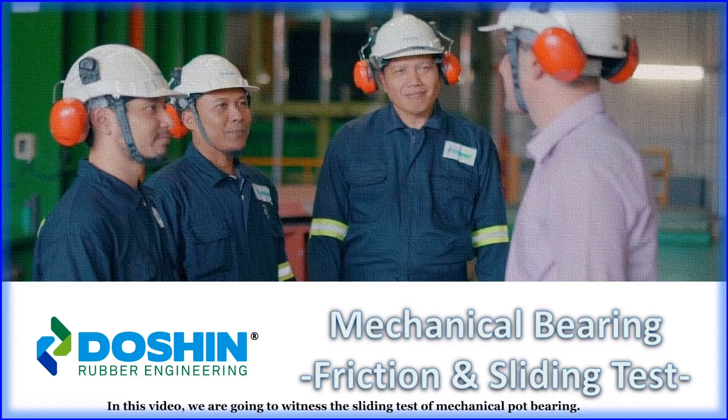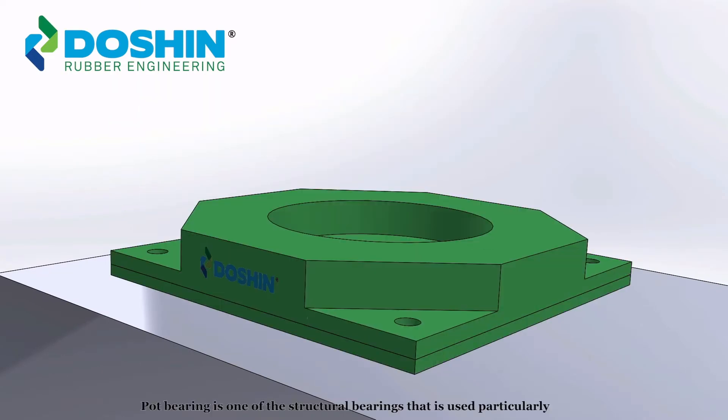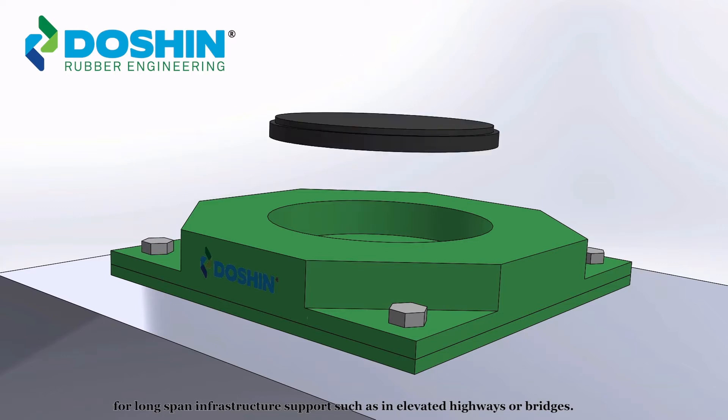In this video, we are going to witness the sliding test of a mechanical pot bearing. Pot bearing is one of the structural bearings used particularly for long-span infrastructure support, such as in elevated highways or bridges.